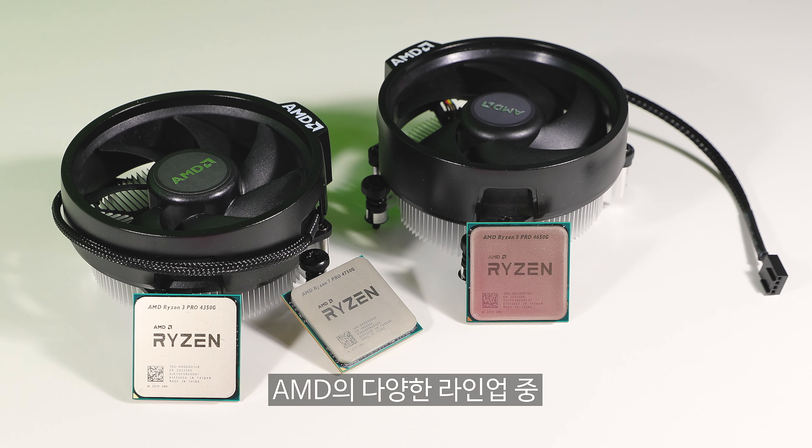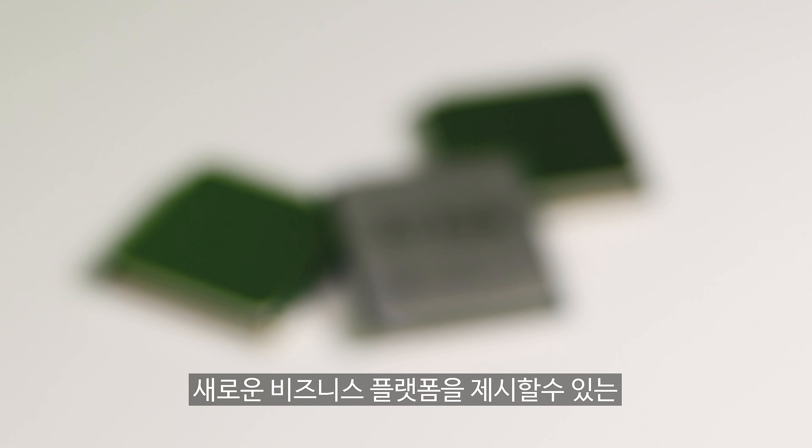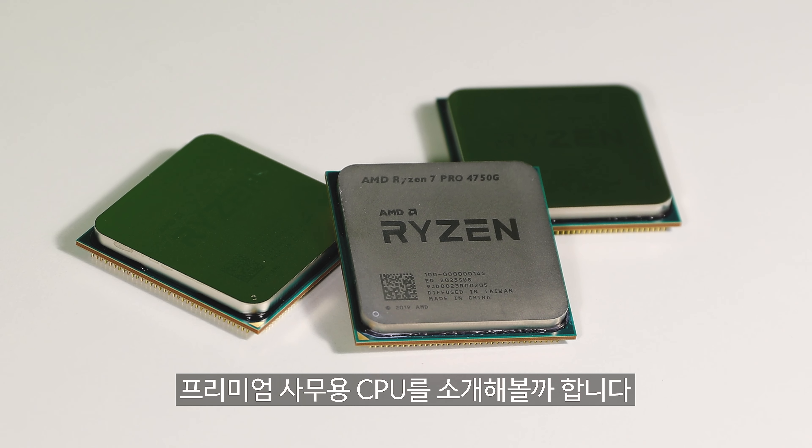Zen 3 is exactly that. Zen 3 is looking great in the labs. We're on track to launch later this year, and I can't wait to tell you more about it.